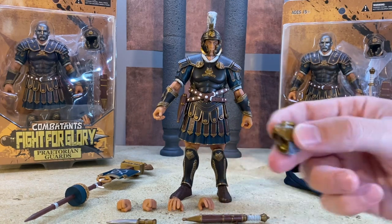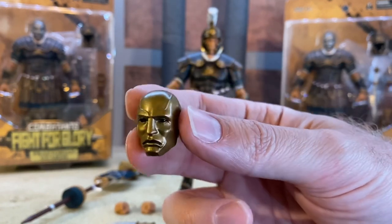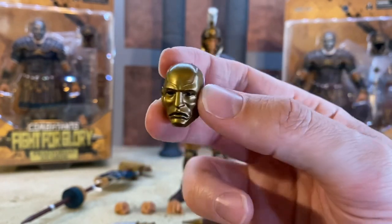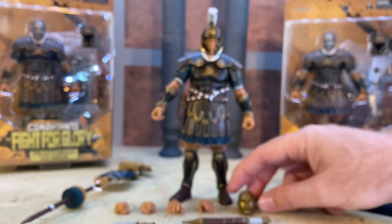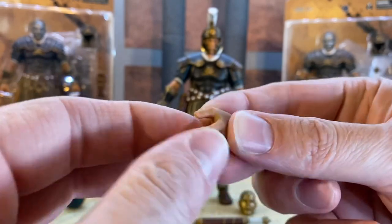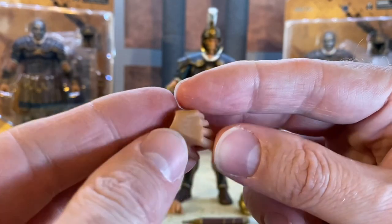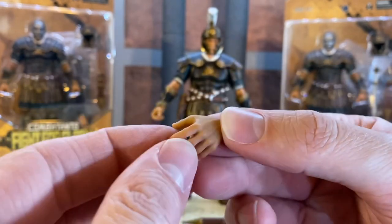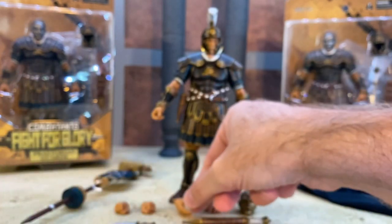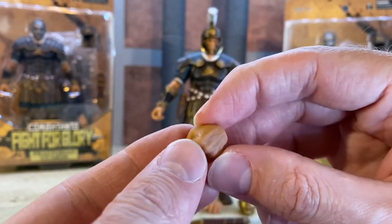We also get an alternate head, which is very Destro-like - specifically the Iron Grenadiers version. It's a half mask, so you can see his hair on the back, and the wash on it is really nice. We do get alternate hands - they're not as soft as Storm Collectibles but have a slight flex. With some heat they'll become more pliable. You get left and right relaxed hands, the weapon-holding hands on the figure, and fists - three different hand setups with very nice sculpt.